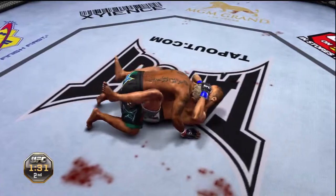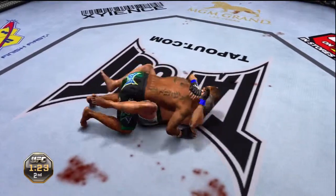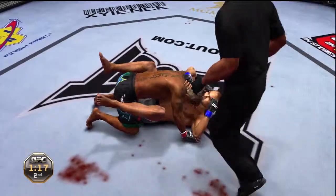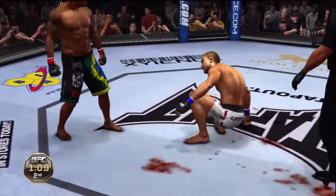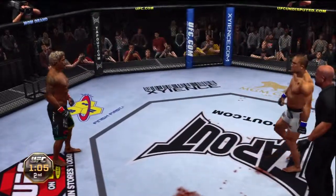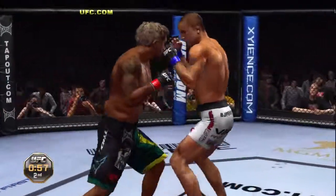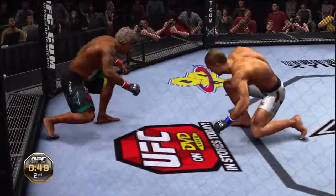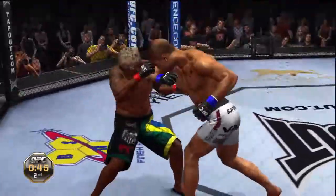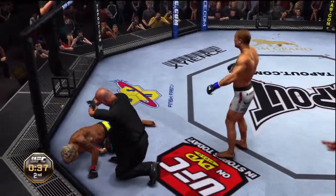Oh, he's cut — it's starting to bleed! Just over a minute remains. Referee's gonna stand him up here, good call. They'll go toe-to-toe once again. He shoots in — looking for the takedown here. Oh — big elbow! It is all over! Perfect technique, that was vicious.